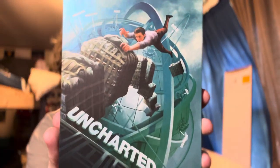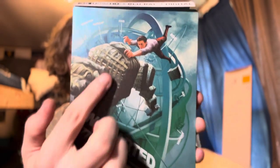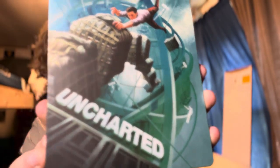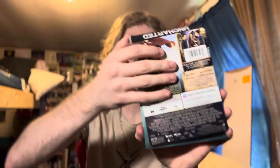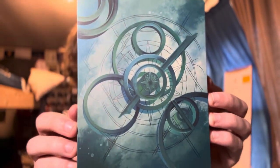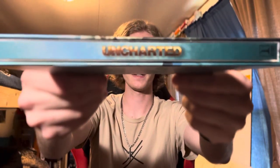Here's the front. It is Tom Holland hanging on to the stuff falling out of the plane. You can see all the different locations around here. It's pretty sick — it is a really cool looking steelbook. Here's the back, and there's the necklace. Compass and spirals and what have you. There's the spine there — it says Uncharted.